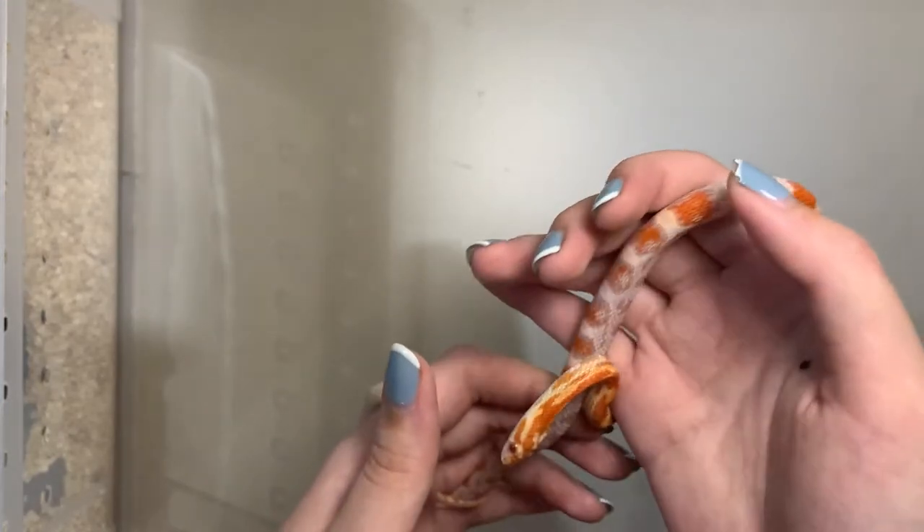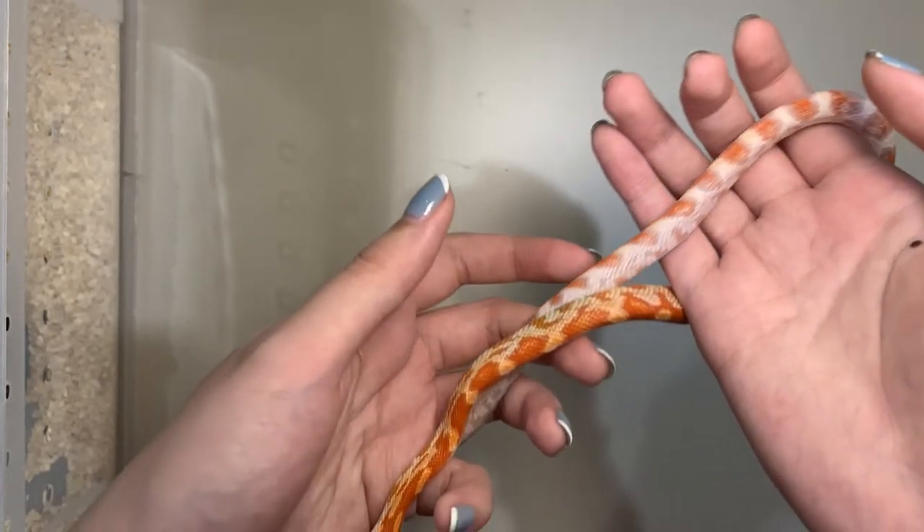For feeding snakes, I will make a separate clip with details for you.